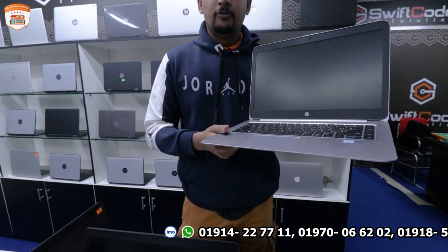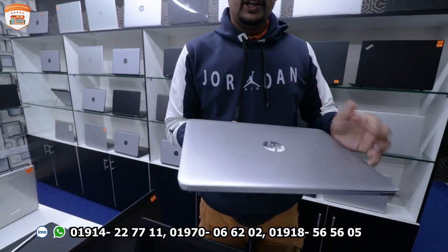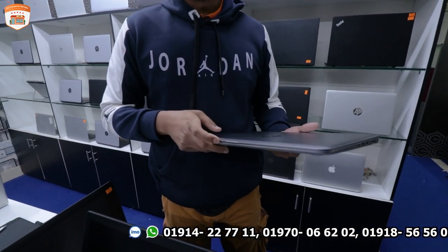This is a premium quality laptop. Next is the HP 1040 — a 6th generation processor, full metal body, and premium quality laptop, also priced at around 3,500.